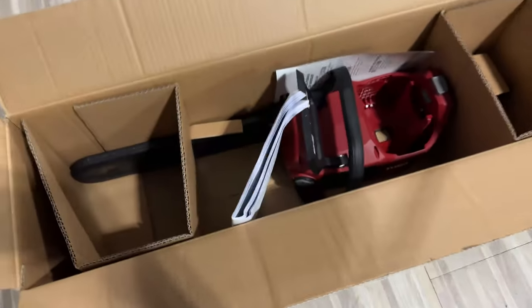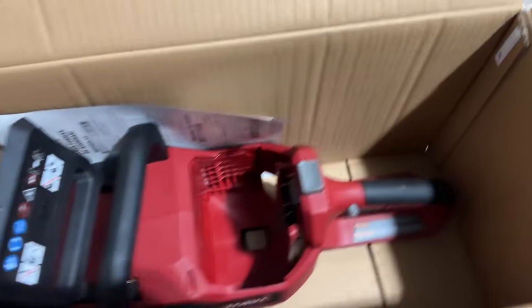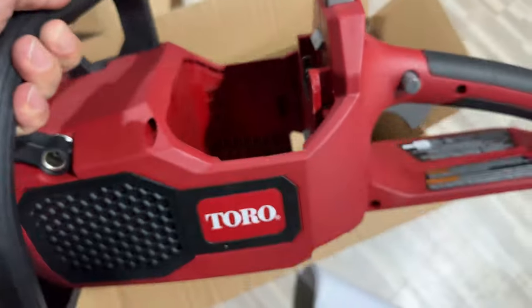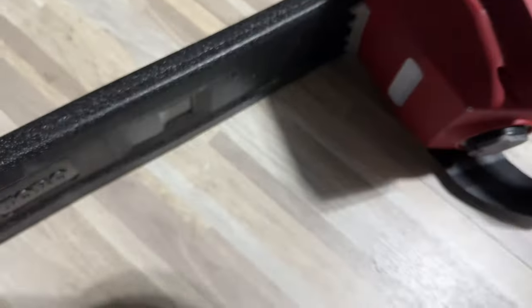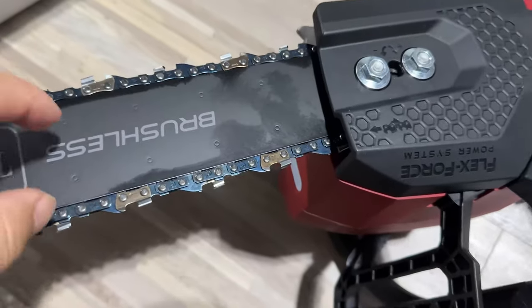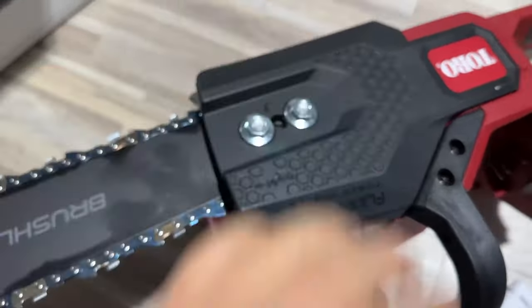This may be one of the easiest unboxings I've ever done, because this thing is fully assembled — aside from that cardboard being a little sticky. Here is the manual, so we'll definitely take a look at that. But yeah, this thing looks like it just comes right out of the box ready to use. I'm just gonna pull off the guard here — the chain is already on there. A lot of times these cordless chainsaws require you to put on the bar and chain and then put the panel back on, but this thing is ready to rock.